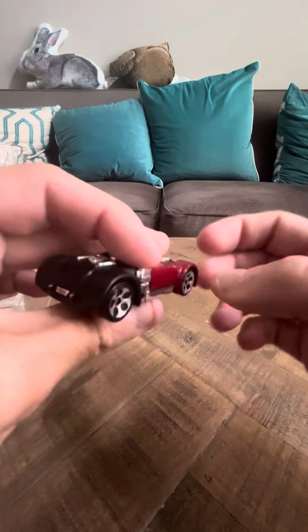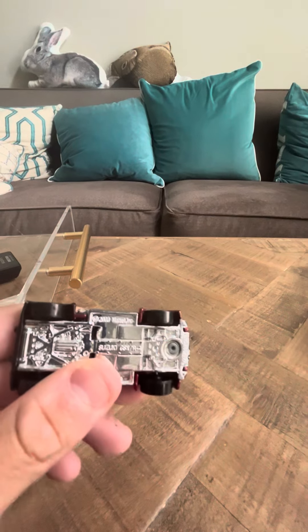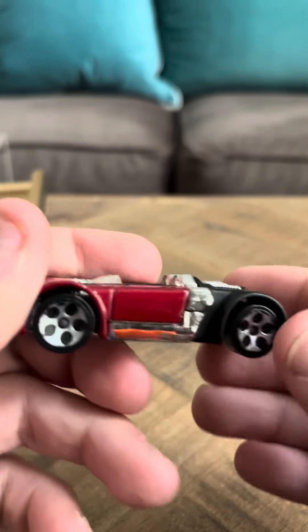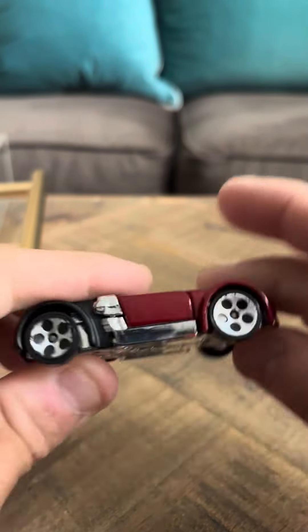There's nothing really to write home about in regards to this. It does have a copyright date of 2003 on the bottom, which isn't too accurate because it was made in 2005, so that's kind of weird. But yeah, this is a nice little car — it's a Suzuki GSX-R-4.